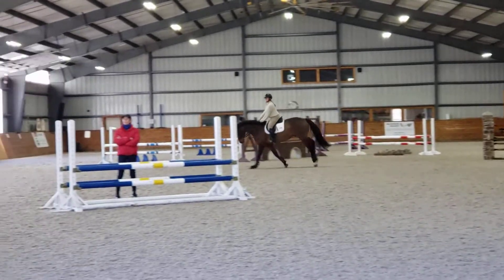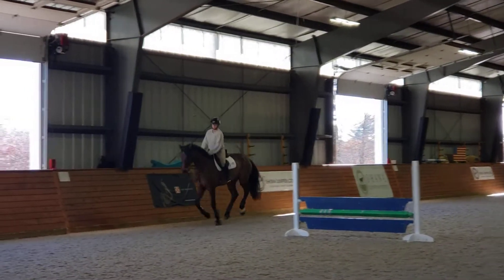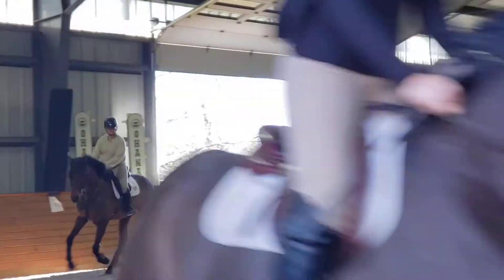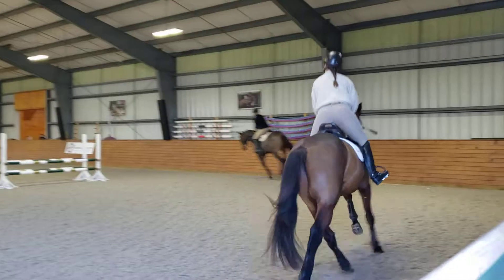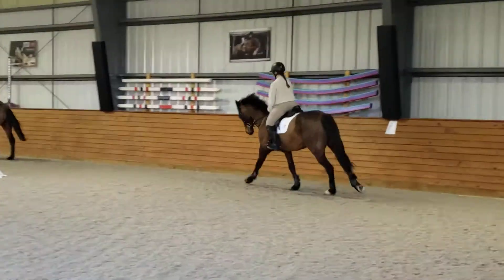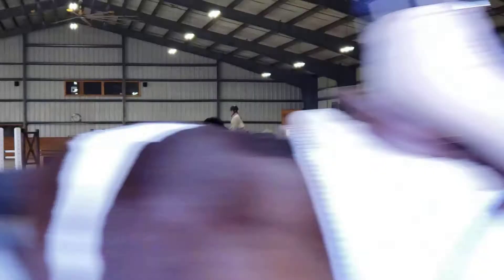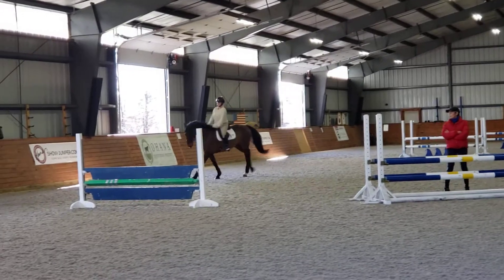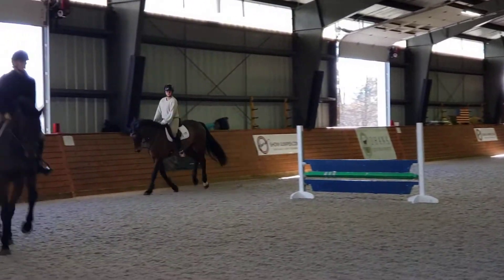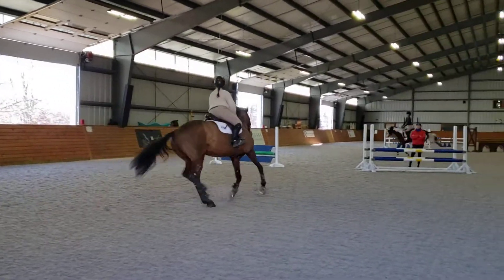And gallop. Get a little closer to the next floor, and across the rake. And gallop. Good. And sitting, working canter. Good. Small circle. And you get to the track rhythm. Second circle.